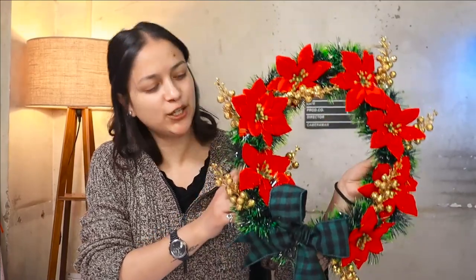Hi guys, welcome back to HomeCrux. My name is Priya and today I am going to teach you how to make this cute poinsettia wreath for Christmas decorations.